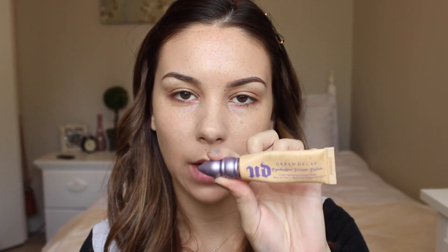Now on to the eyes. I'm first going to prime them using Urban Decay's Primer Potion because my lids can get quite oily which creases my eyeshadows, so this will prevent that from happening.